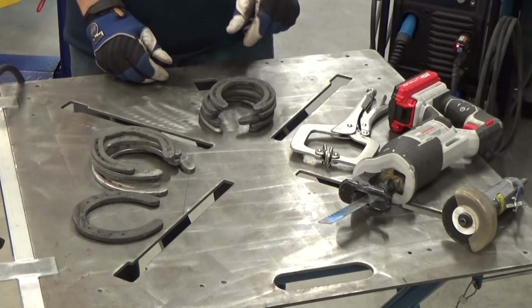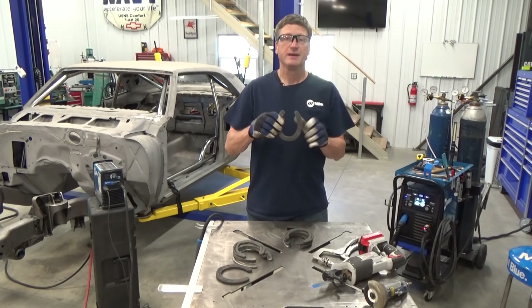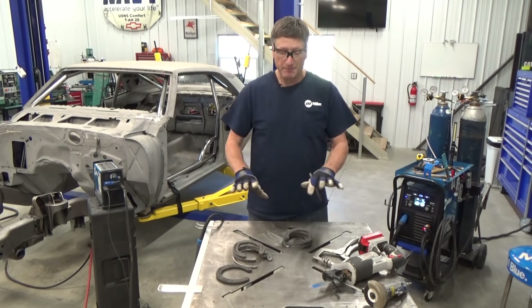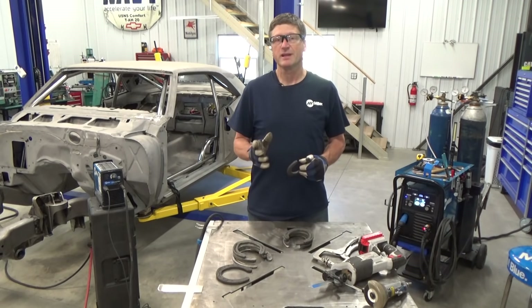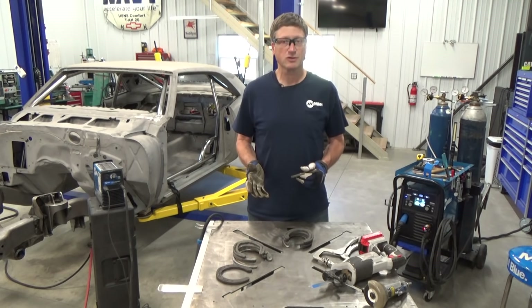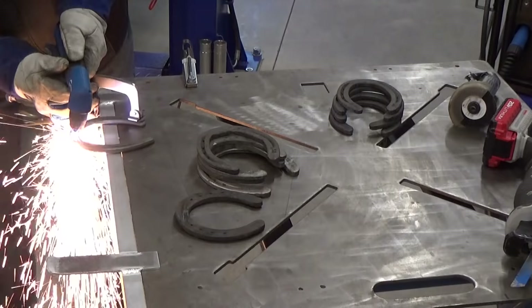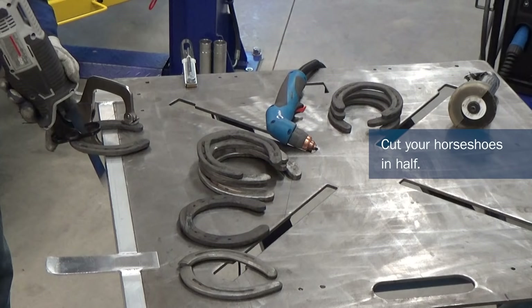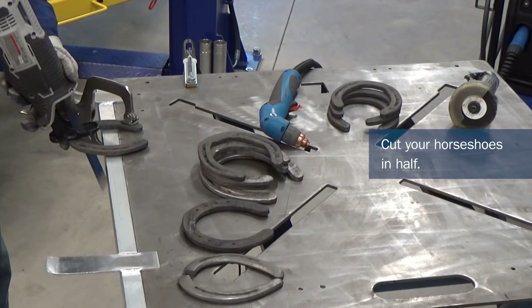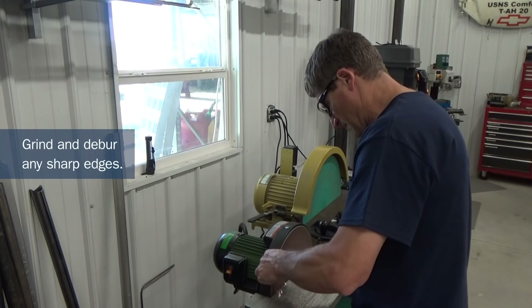Now that I've got my horseshoes all cleaned up, I'm gonna take four or five of them and cut them right in half. That's gonna allow me to kind of set them out on my table in the pattern that I'm looking for. I'll most likely still have to make some additional trim cuts, but this will at least get me started. Cutting these is a simple job for a plasma cutter, but you could also use a band saw, reciprocating saw, or even an air cutoff wheel. Make sure you grind and deburr your sharp edges.